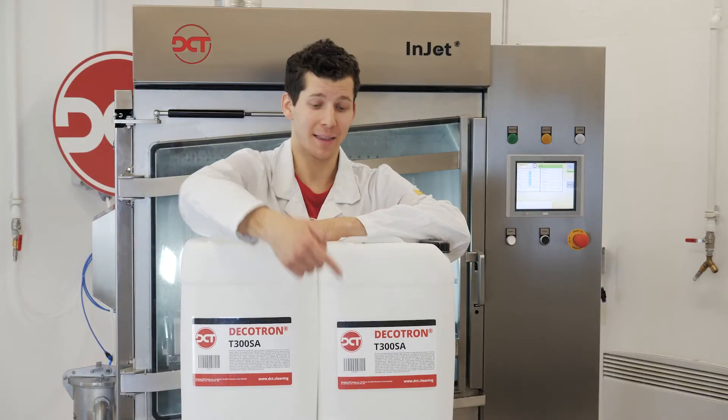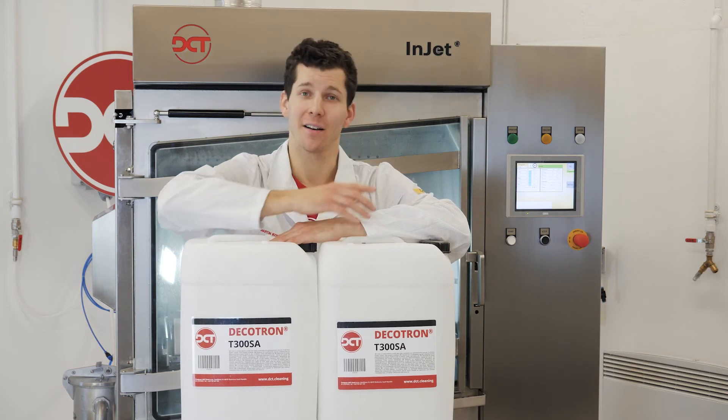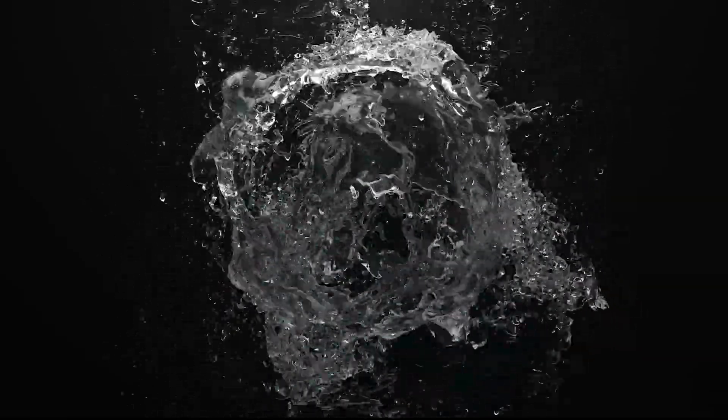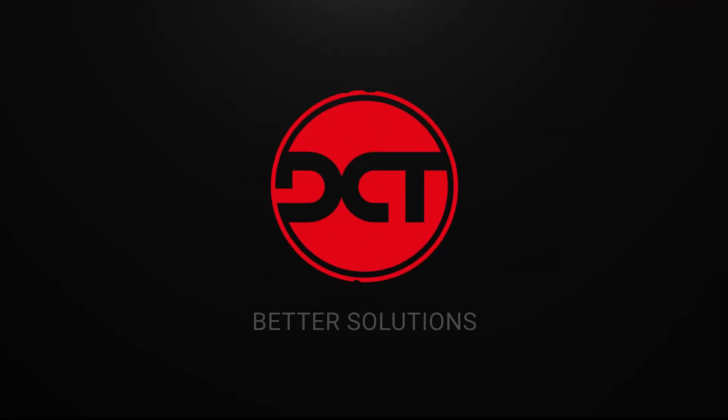To find out more about maintenance cleaning or other applications, simply click here and start learning. DCT — Simply better solutions.